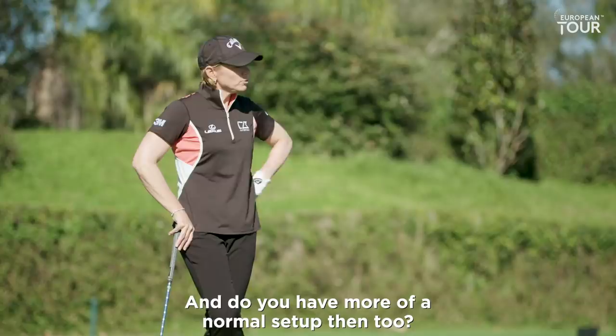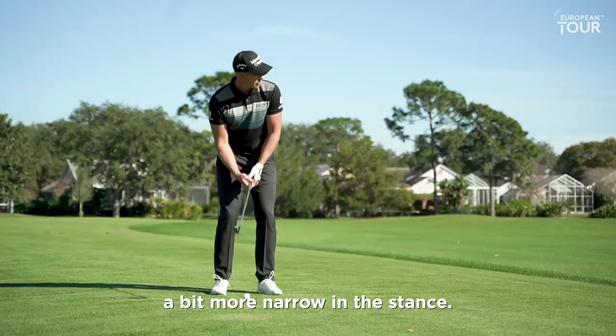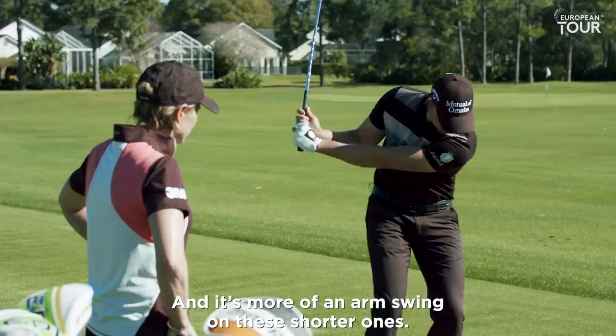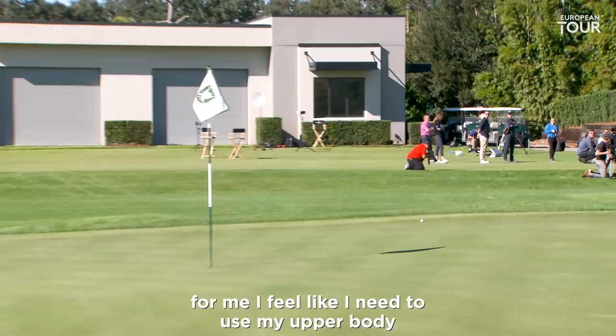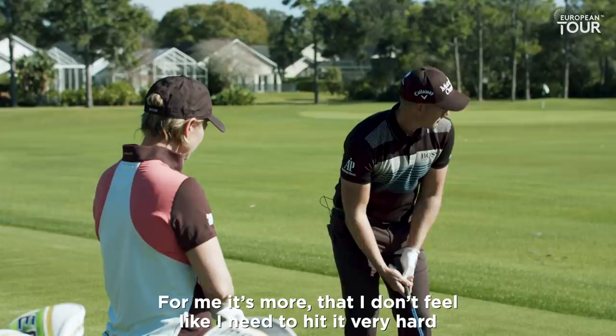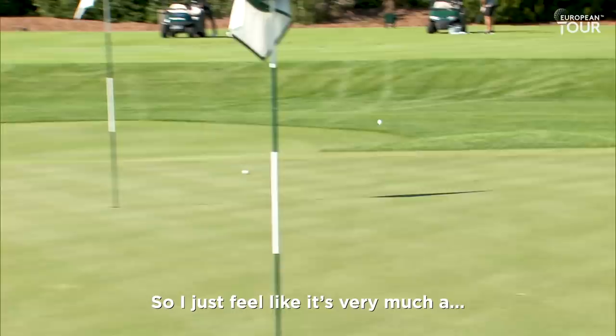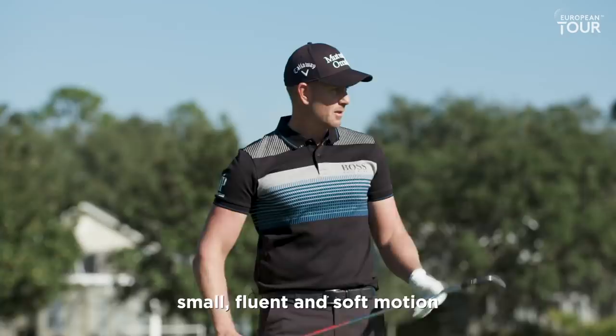And you have more of a normal setup then too? Yeah, more of a normal setup. Here you open up a little bit — I might open the face a little bit, stand a bit more narrow. It's more of an arm swing on these shorter ones. That's funny, because for me I really feel like I need to use my upper body for consistency — that's how I get my distance control, using my upper body and not so much lower body. I don't feel like I need to hit it very hard. I just feel like it's a small, fluent, and soft motion. I don't really need to generate any speed in these shorter shots.